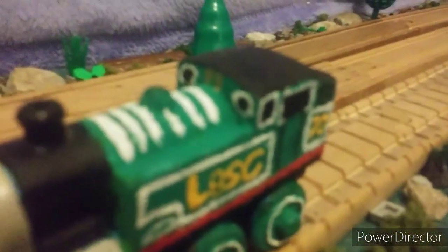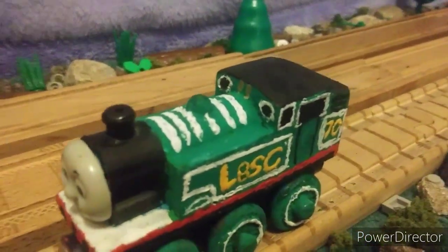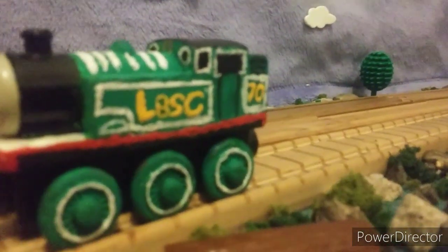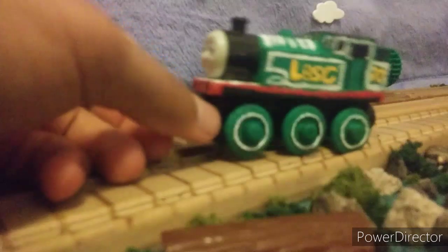Up here, I did the whistle and the windows using black and white paint and gold Sharpie. I am very proud of my LBSC Thomas.